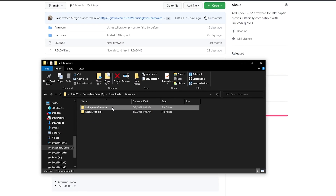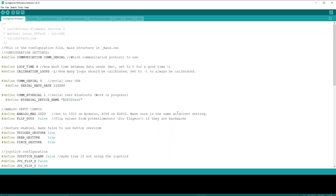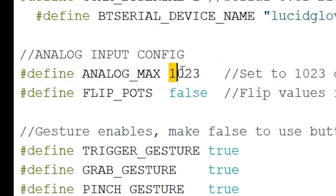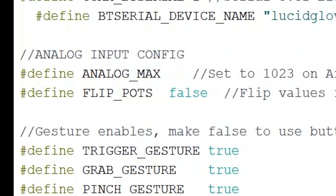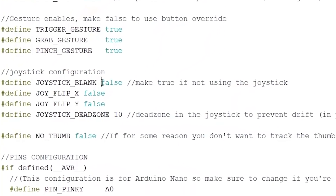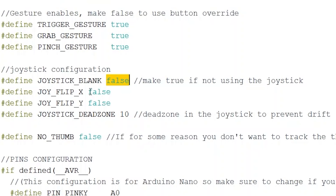Open the lucidgloves firmware folder and open the lucidgloves firmware .ino file to edit it in Arduino IDE. The first file you'll see is a configuration file that lets you change settings to fit your needs. Up top you can change the communication type — for now it's set to regular USB serial, but I'll show you how to change it to Bluetooth serial later. If you're on an ESP32 you'll need to change the maximum analog value from 1023 to 4095; otherwise keep it at 1023 for an Arduino Nano. You can also flip potentiometer values if you wired them backwards, and change joystick settings like whether you're using one and if you need to flip values.